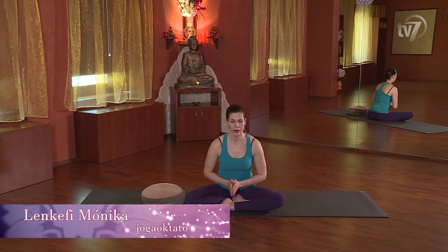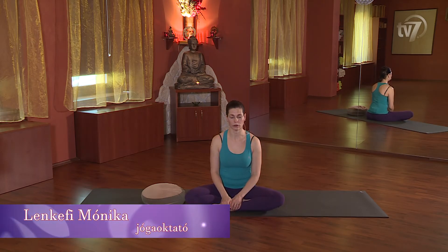Namaste! A mai gyakorlás fókuszában a vállak és a hátközepe fog állni, vállazító gyakorlatokat fogunk végezni.